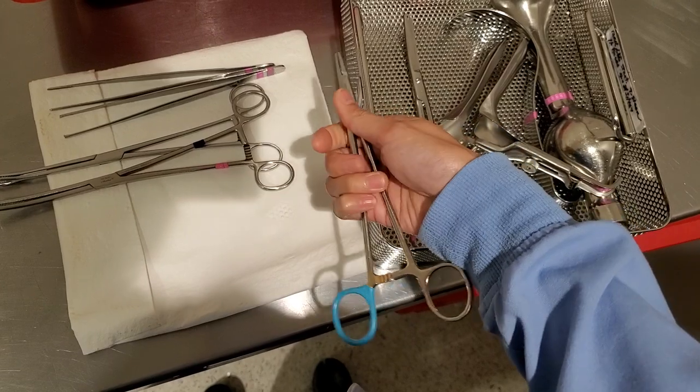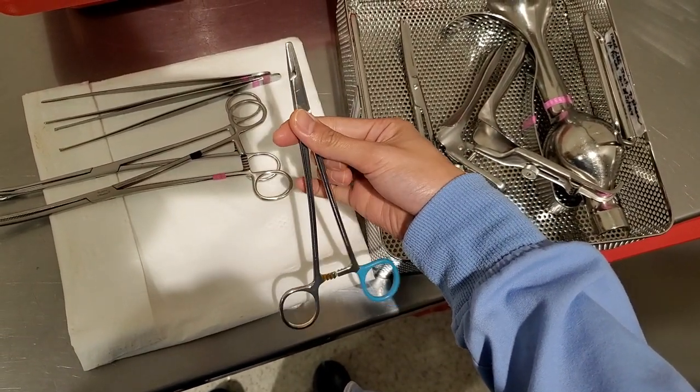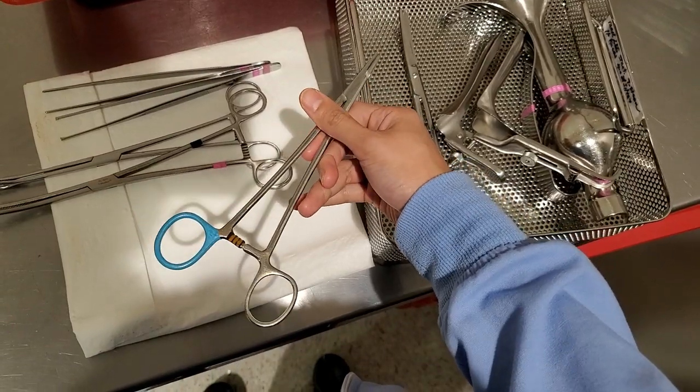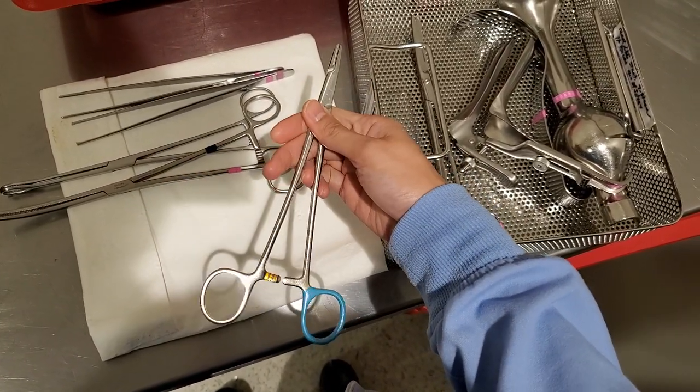You have your needle driver. I'm going to make another video on how to pass these instruments, because somebody mentioned they're having a hard time. That's coming soon, so I appreciate the ideas.